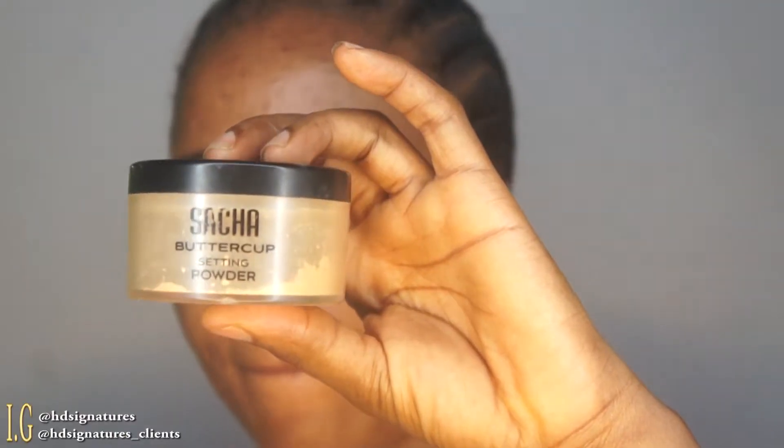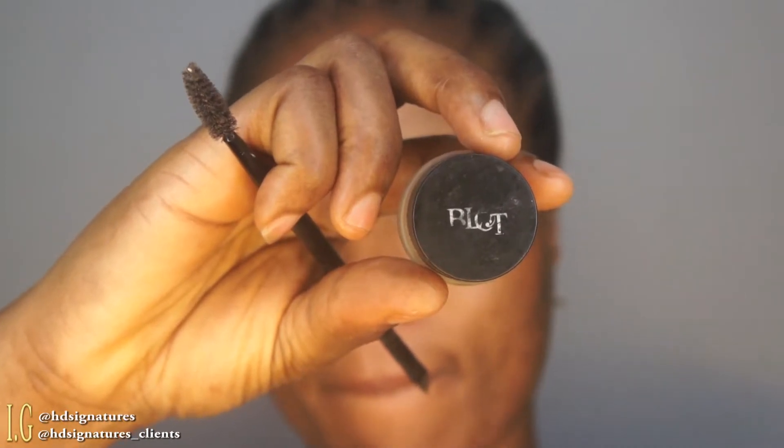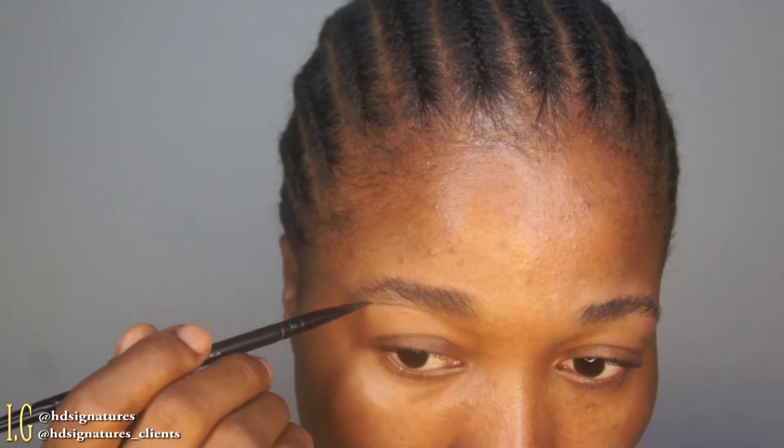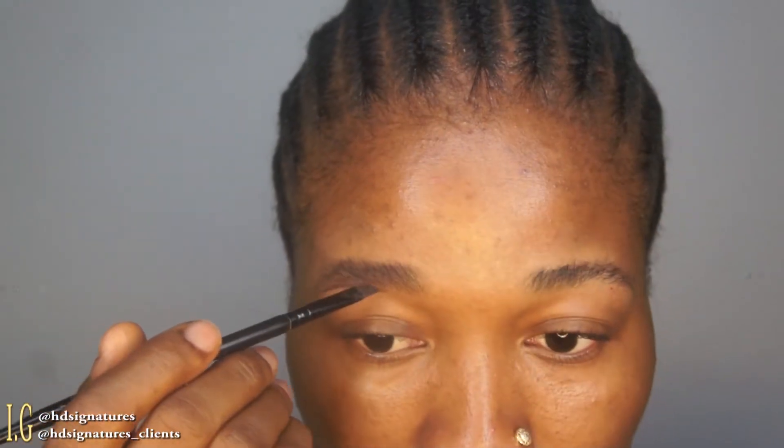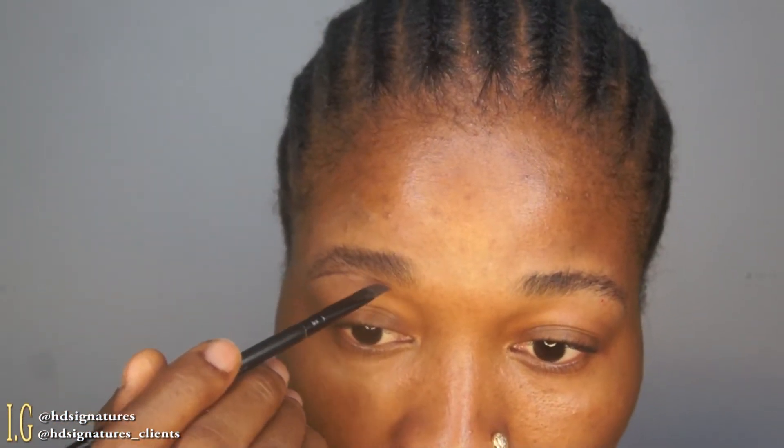Hey loves, welcome back to my channel — this is HT Signature. Today's tutorial is going to be on brow tutorials, beginner-friendly brows. I started with a primer to set the brow area so that whatever product I'm using glides on smoothly.